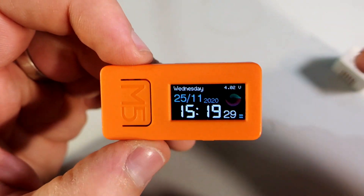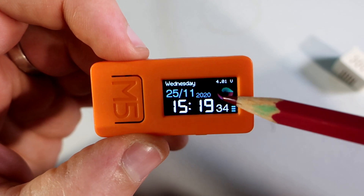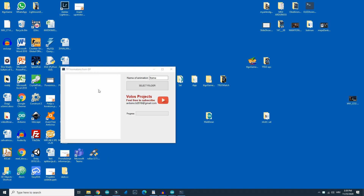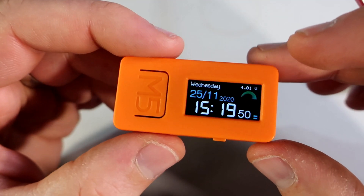I also added an animation to add some movement to this clock. I created this animation using a GIF — I split it into frames and converted each frame to the format needed. I used software that I created. If you want to know more about that software, feel free to subscribe, because in a few weeks I will make a video where I'm planning to share that software and explain how to use it.